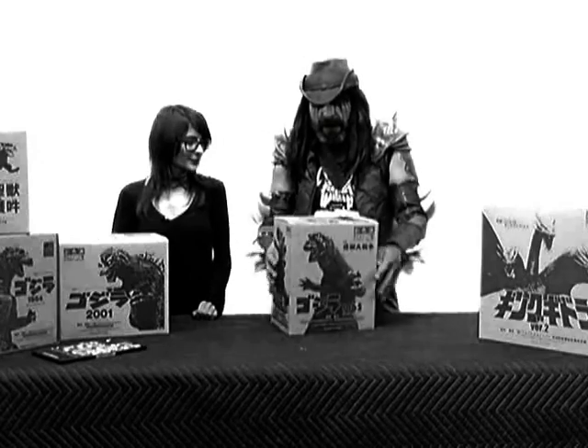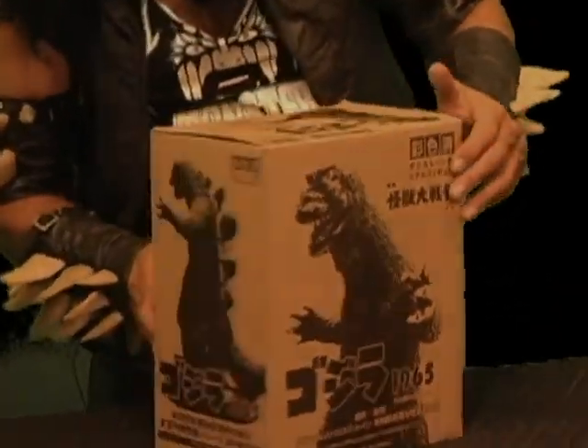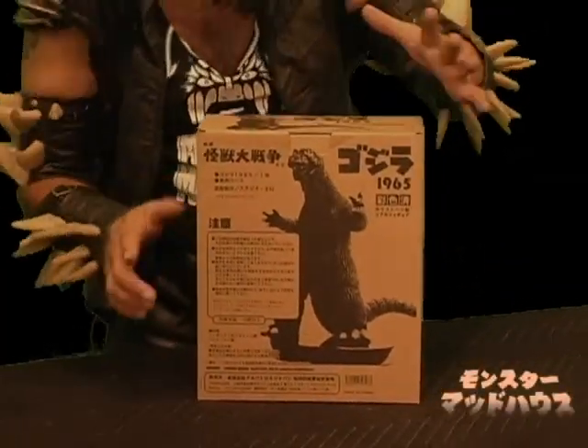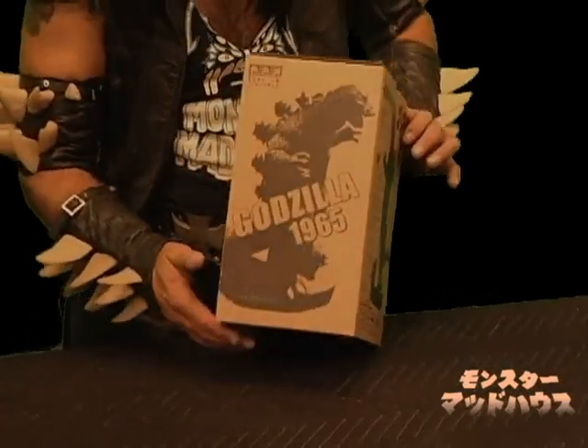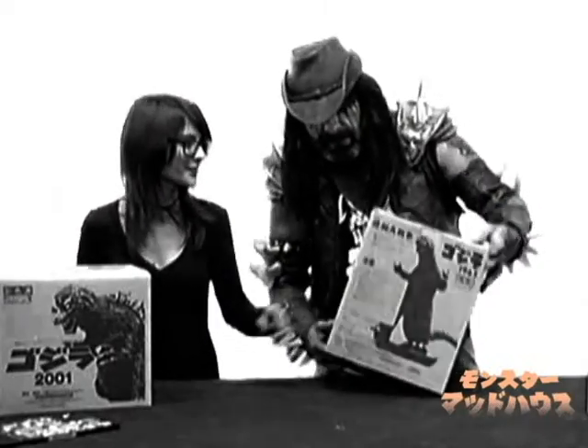We're gonna unbox Godzilla first. The way they make these is fantastic — really sturdy boxes. You've got a different picture on every side, and all kinds of Japanese writing. I don't even know what it says, but it just looks awesome. It says Godzilla.